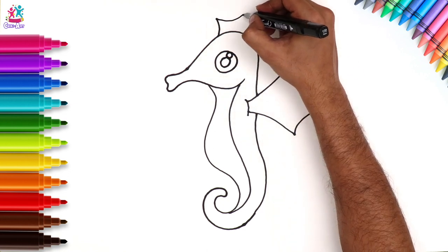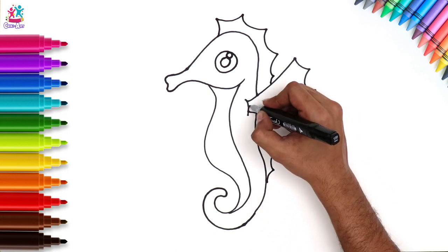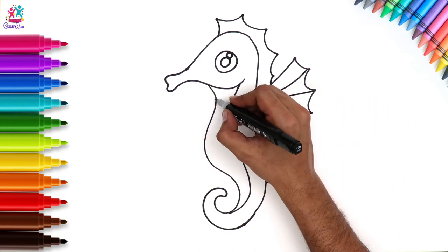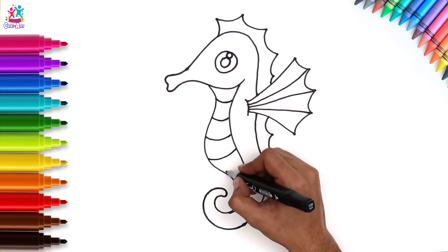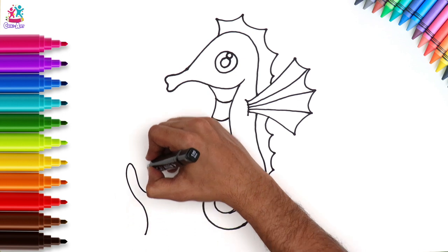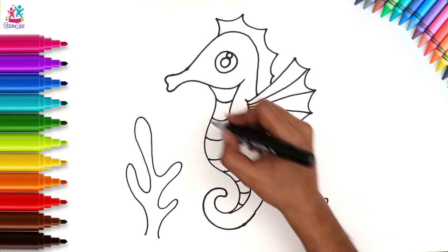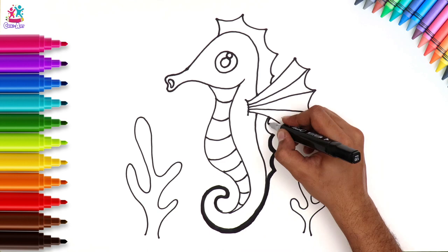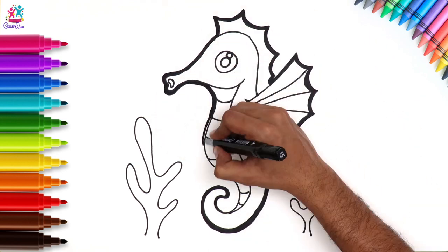And then the scales that go along the back, kind of like a spiky back. And some curvy lines. Finishing touches — some lines on the tummy. Then we can do some sea plants around, since seahorses normally live in sea algae and coral reefs. We're going to thicken up the border so that way when we colour it in the colours will really stand out.